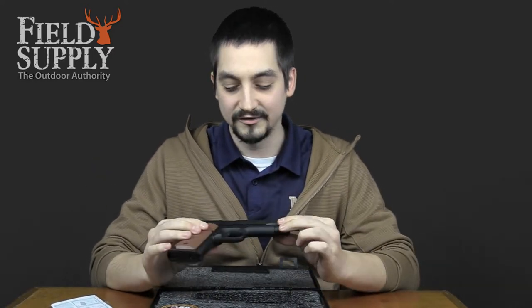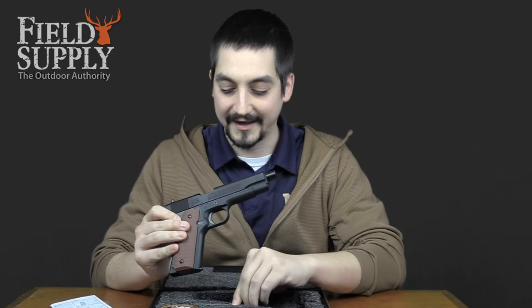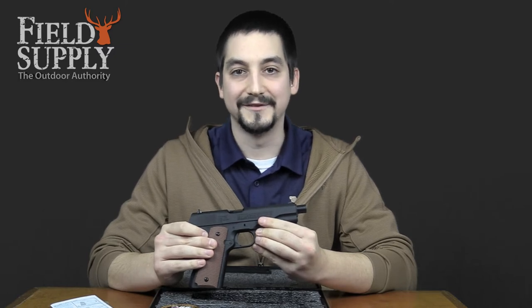The gun itself weighs two and a half pounds, overall length of eight and a half inches, barrel length of five inches, and if you couldn't tell by the canisters, it does use CO2. The Daisy Powerline 11A1 air pistol kit, available now at fieldsupply.com.